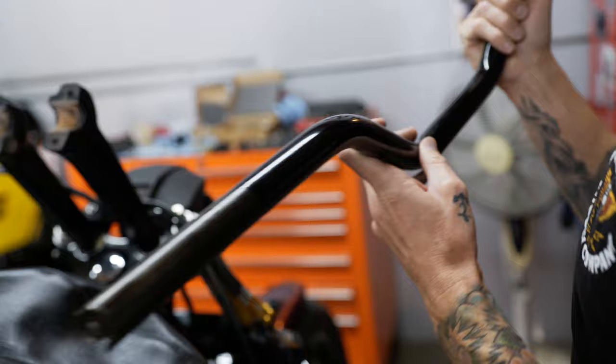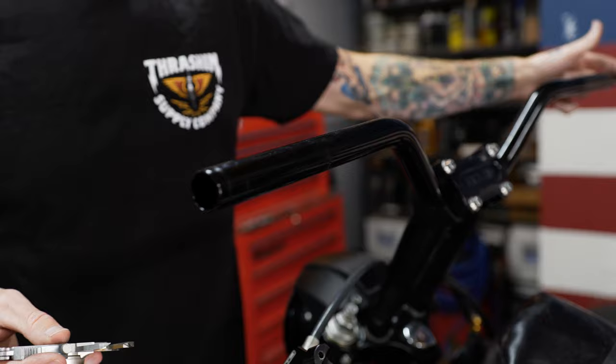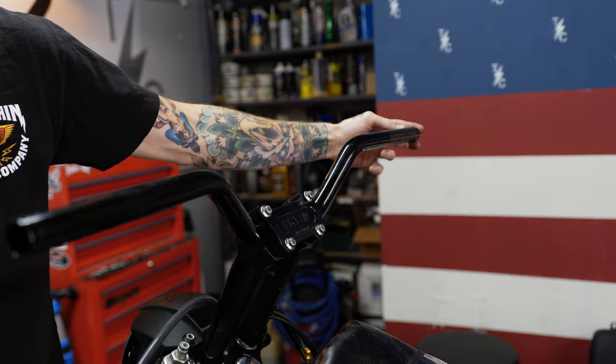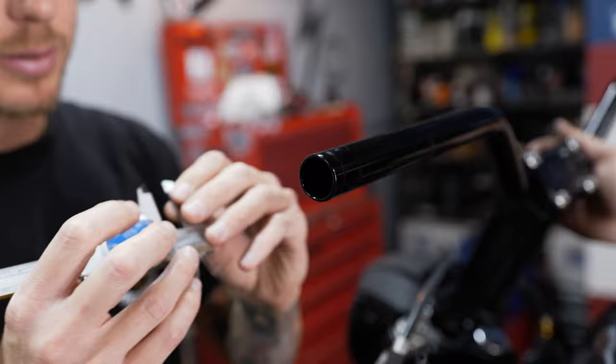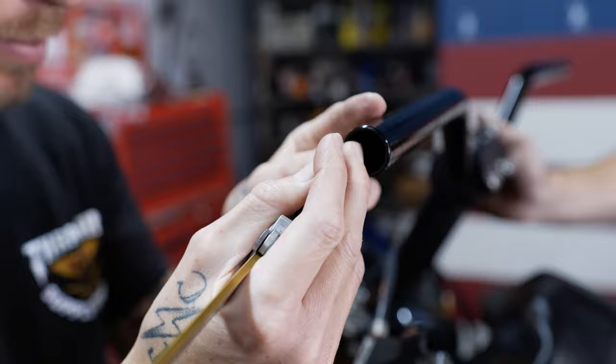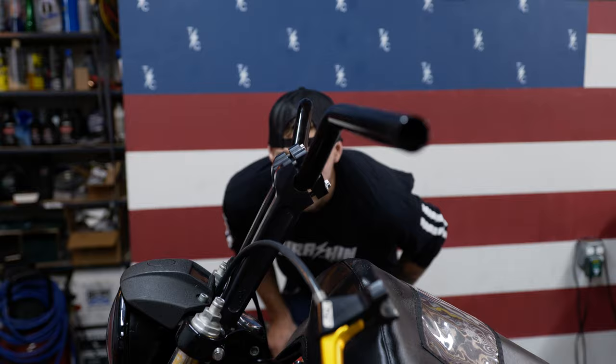The knurl is still there — when you bite down it'll get a grab. The bars are made for throttle by wire, and that control unit is a half inch wider, so this side of the bar is a half inch wider if you're running cable throttle. We do have the option of the plug, but Gabe likes to cut them down. So I measured out a half inch, made my mark on the bar right at that half inch mark. We'll cut the bar off, even it out, and then he's going to cut it down even more.